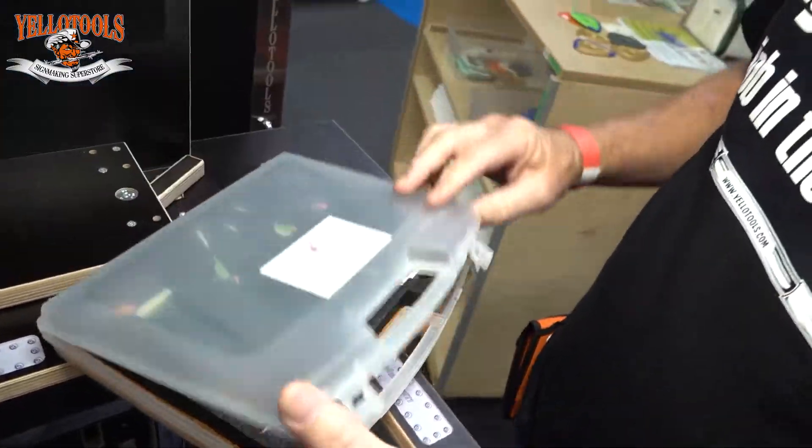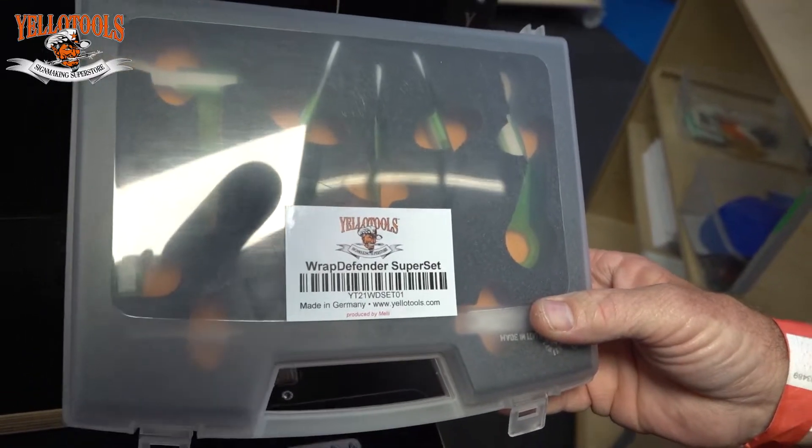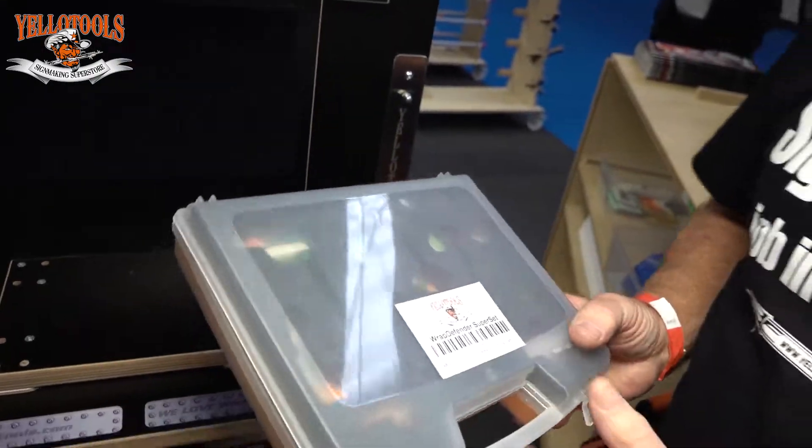So the Wrap Defender — it's a great little set from Yellow Tools. Comes in real handy for the advanced wrapper. Go out and get you one.